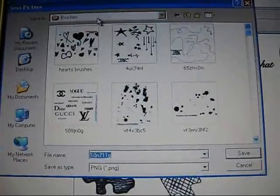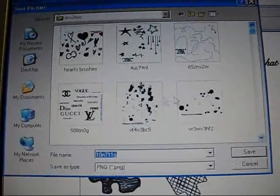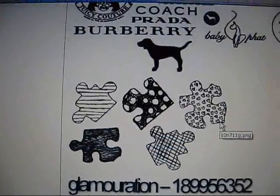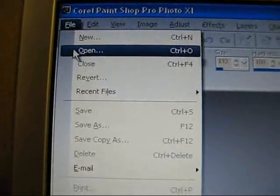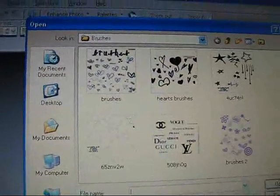I actually have a folder for brushes in my photo filter folder, so I'm just going to hit save. Now that you have that saved, you're going to open up your Corel PaintShop Pro, which I have open right now. To install the brush you have to first open it, so go to File, Open and find your brush.